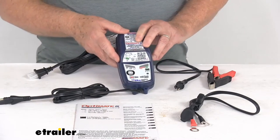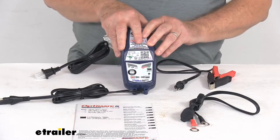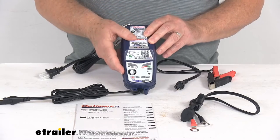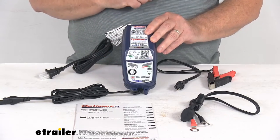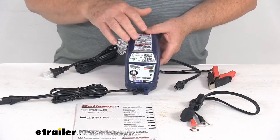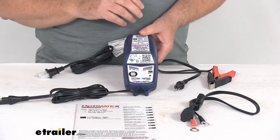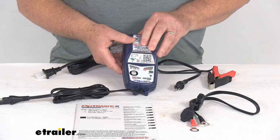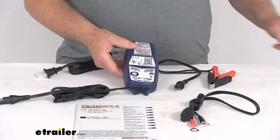A few specs: the application is 6-volt batteries from 3 to 160 amp hours, and 12-volt batteries from 3 to 120 amp hours. The battery types supported are standard AGM, gel, SLI, and deep cycle. Maximum charging amperage at 6 volts is 4 amps, and at 12 volts is 3 amps.